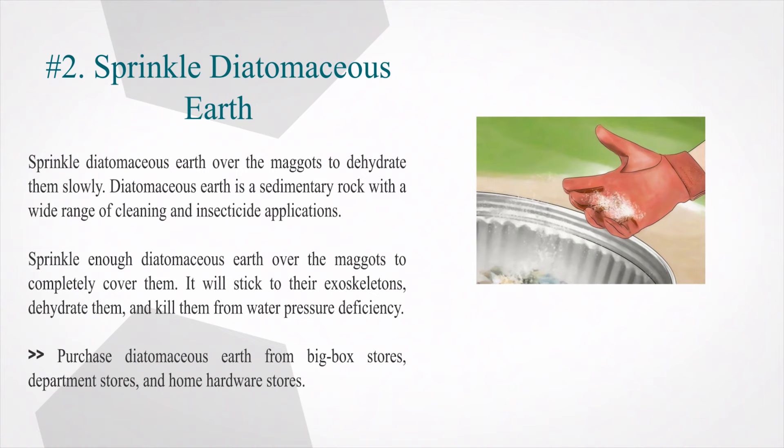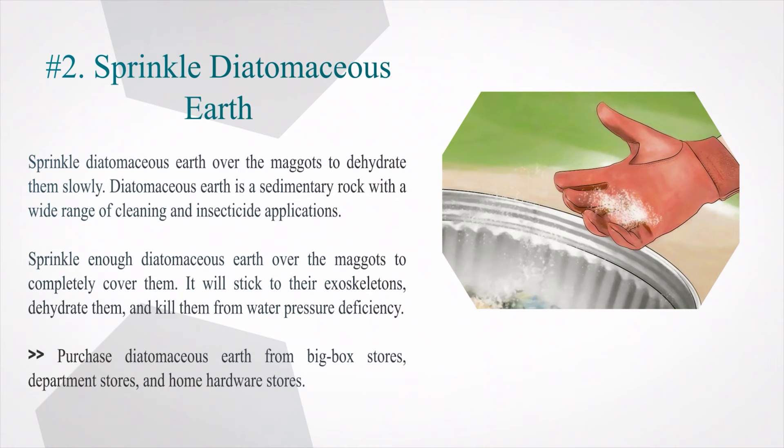Number 2: Sprinkle diatomaceous earth over the maggots to dehydrate them slowly. Diatomaceous earth is a sedimentary rock with a wide range of cleaning and insecticide applications. Sprinkle enough diatomaceous earth over the maggots to completely cover them — it will stick to their exoskeletons, dehydrate them, and kill them from water pressure deficiency. Purchase diatomaceous earth from big box stores, department stores, and home hardware stores.